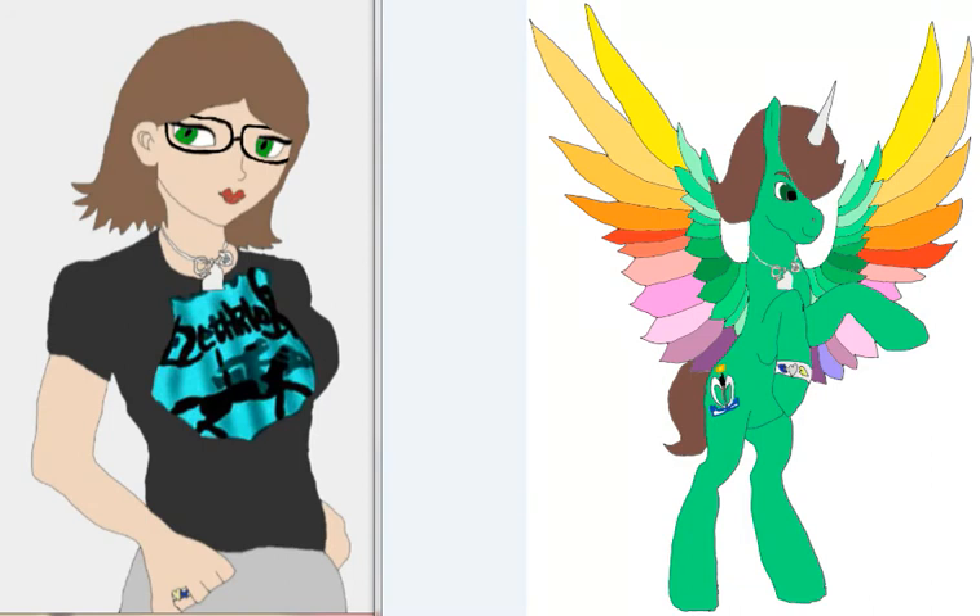I'm going to keep these colors and hope you guys will like it. I'm actually also thinking about getting new ideas for my human OC, that you can see on the left side here. I'm going to think about giving her new hair and a new t-shirt and also the new ring, so it can fit with the new design that I have of my pony OC.